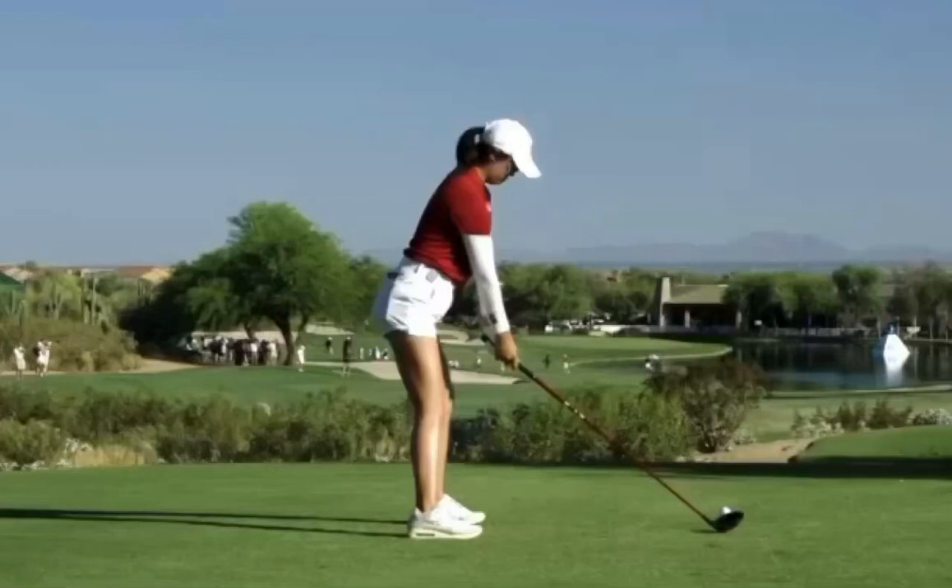Hey, what's up everyone? This is Jim Labuda here once again and today we are going to do something special. We are looking at the golf swing of Rose Zhang.